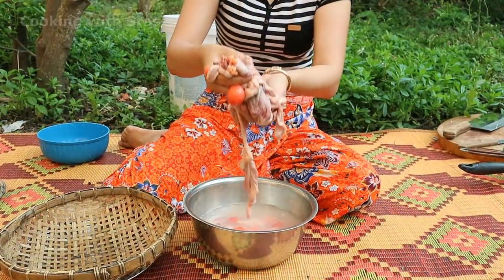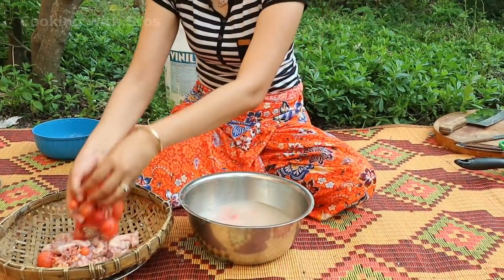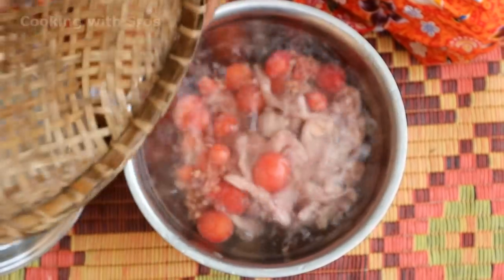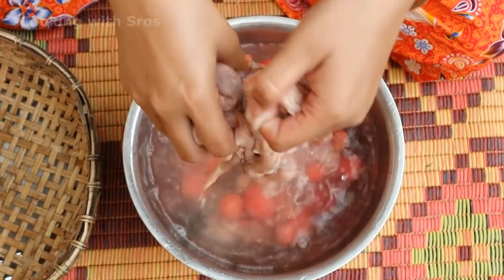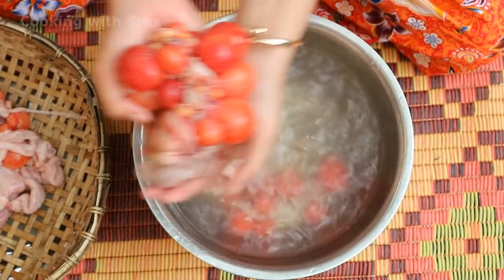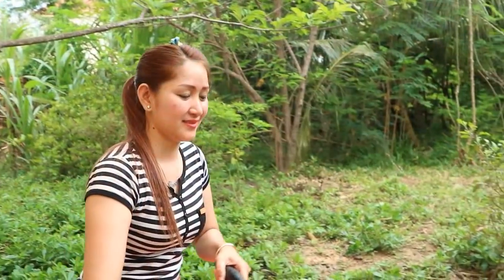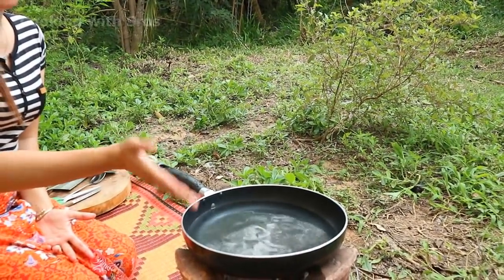Now I move to clean the dark eggs, and drain all the water. Pour water in order to cook the dark eggs and ovary.